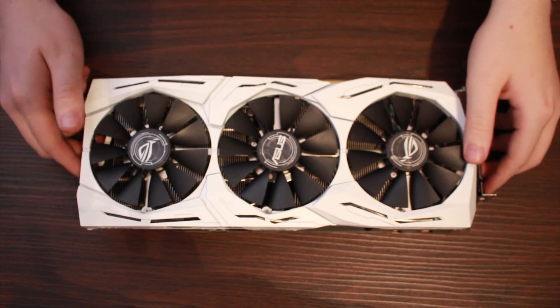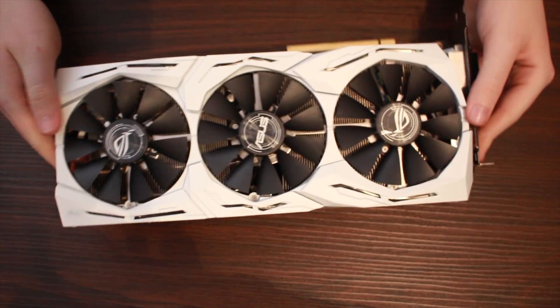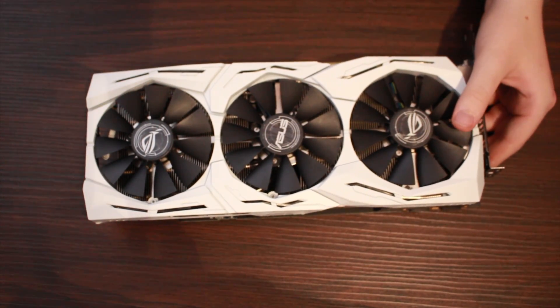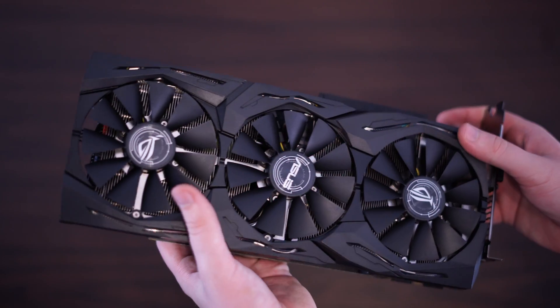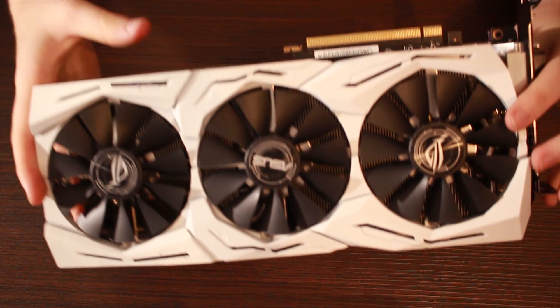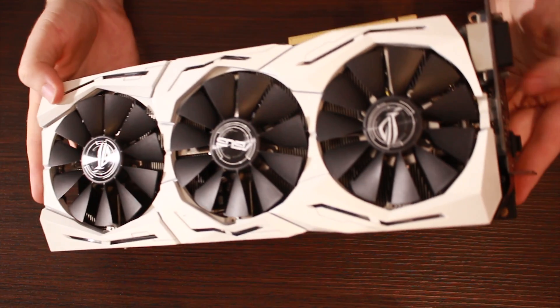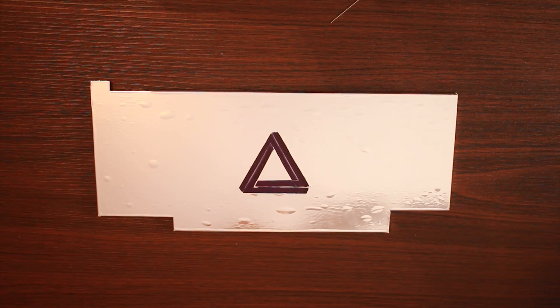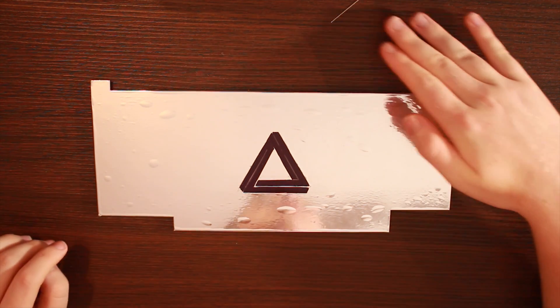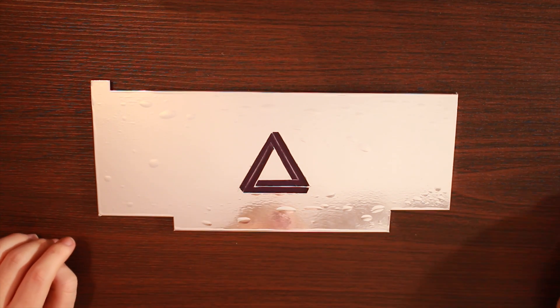So, there we have it. We have successfully painted our GTX 1080 Ti Strix white, and damn, it looks good. Here's the original for comparison, and here's what it looks like now. I also got a custom backplate done for the card, which I designed myself, and then was made by a guy called Daniel Fletcher, who has a trade for doing these kinds of things. I'll leave his Facebook link down below if any of you are interested in a custom backplate.